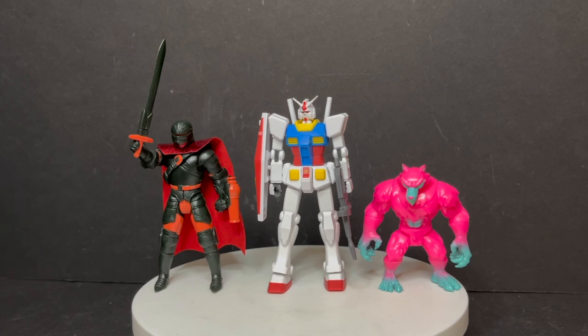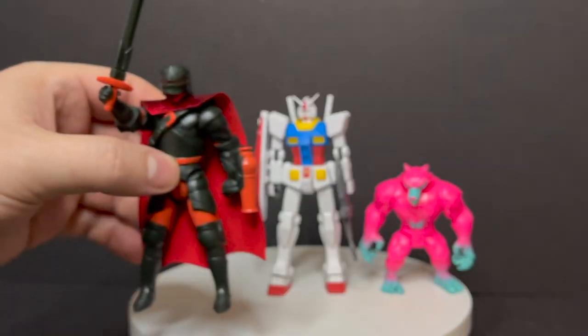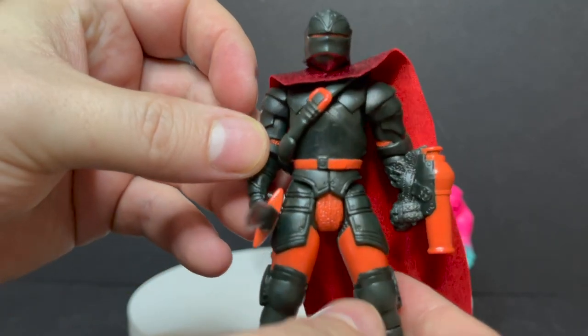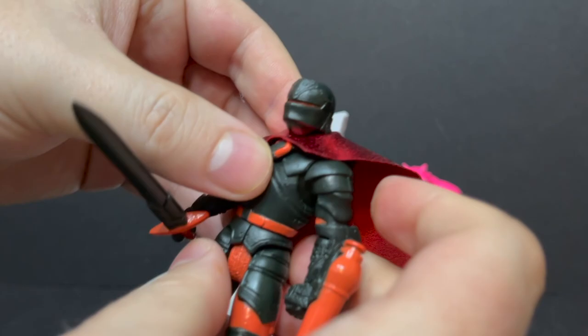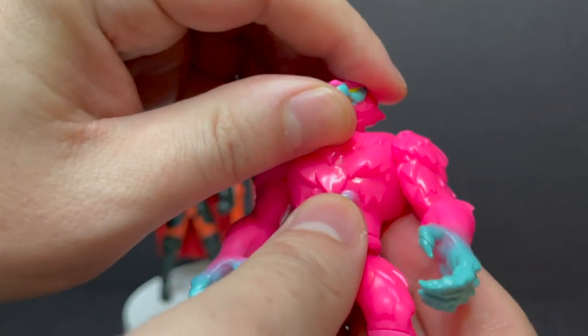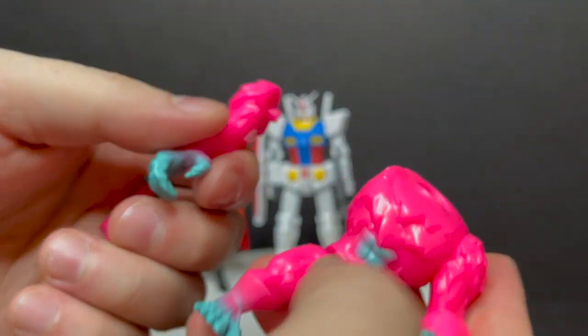You'd have to be a big, huge Gundam fan in order to get these, but it's an interesting idea. When you pair it up with other companies such as Toy Pizza or Rock'em Toys — they're doing the whole pop-the-limbs-off thing where you get to swap out parts, pieces, heads, and all the different figures within the line. You can swap out swords, guns, gun arms, heads, capes, and everything else. Rock'em Toys is also doing a monster-sort of take on swappable heads and such — definitely check them out if you're interested.